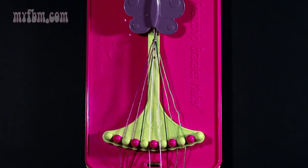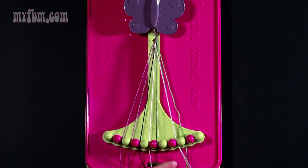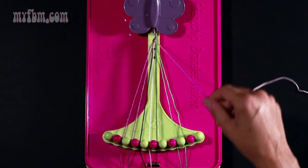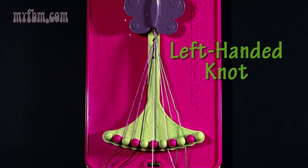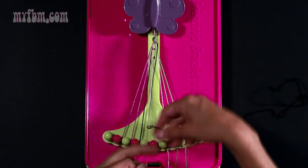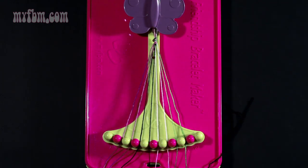Now take your pink strand from slot number six and make a right hand double knot with strand number seven which is black. Pull through once, twice. Your black strand will go into slot six. Take the black strand in slot number five and make a left hand double knot with string five which is pink. Pull through once, twice. Your pink strand will go in slot six, black strand in slot number five.